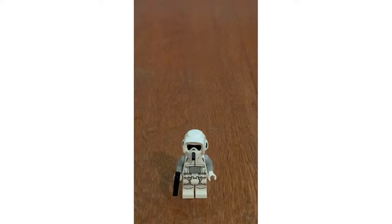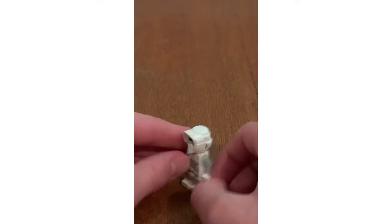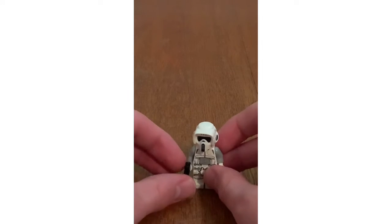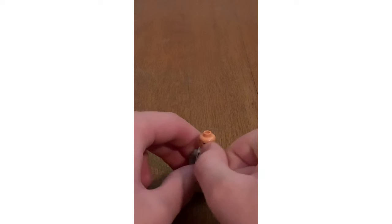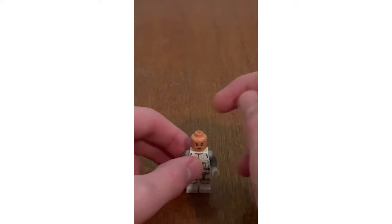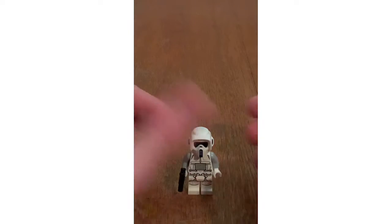Now that we're finished with the build, let's review the minifigures. First we have a Hoth version of the Scout Trooper, which I think looks best. Here we have the body and leg printing, and you have some printing on the back body as well. You can see it has a small blaster. When you take off the helmet you can see the face, and there's no other facial expression. It's kind of cool to get in the Hoth sense.